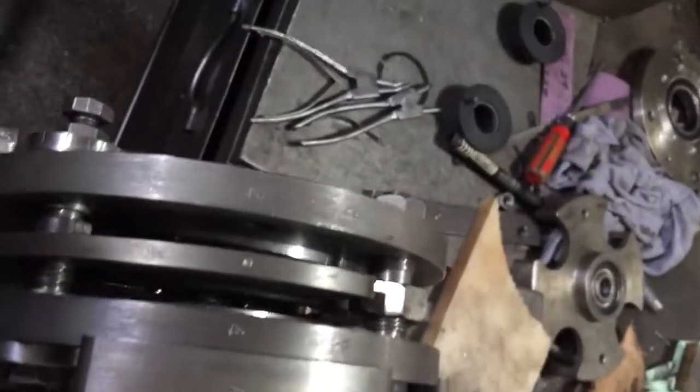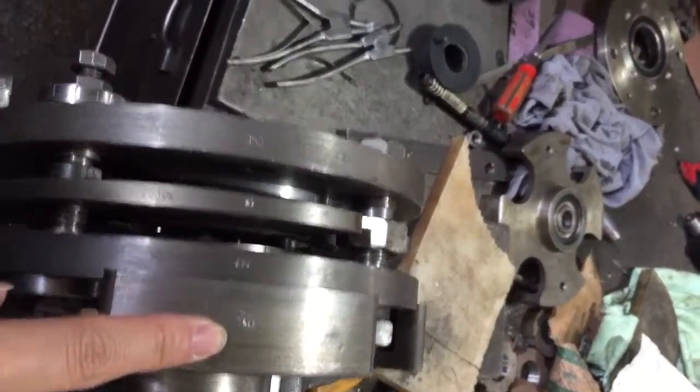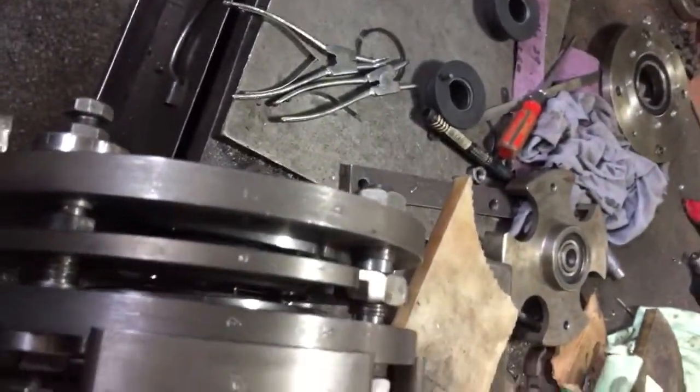There are five parts. Here is two, three, four, five. And one is on the machine. So this is for the first forming head.